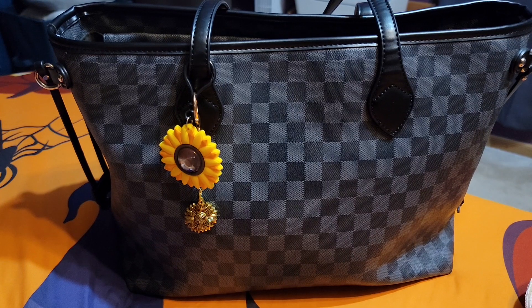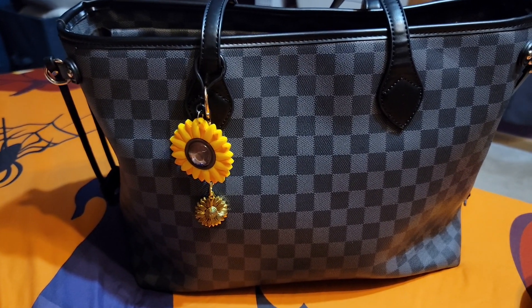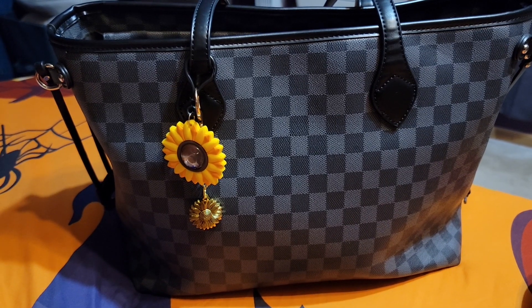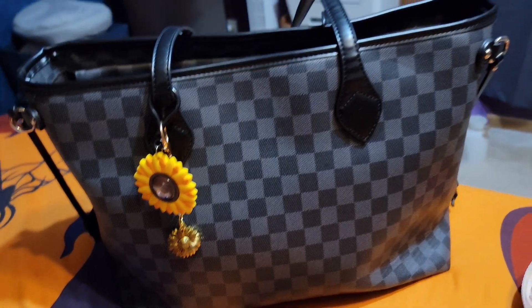It's always been one of my favorites. I always have to bring it back every few months because I miss it so much. It goes with so much and so many accessories. So I'm going to go ahead and get right into it.